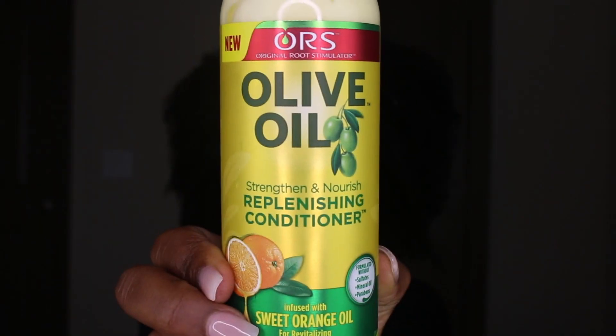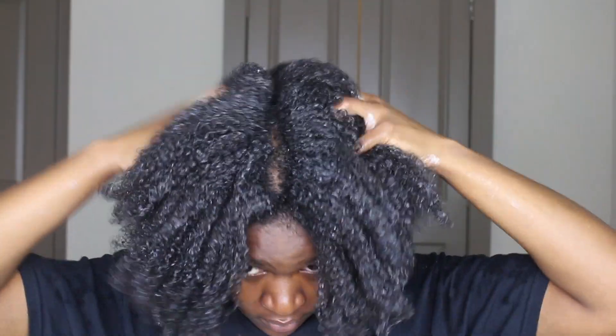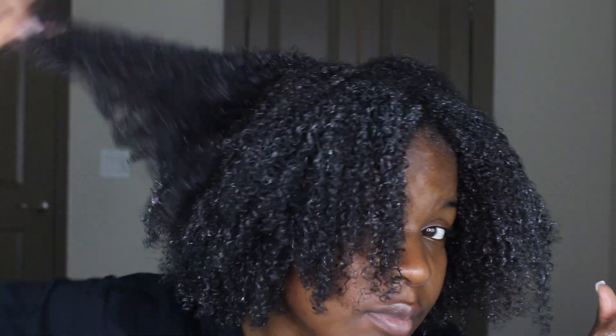After I rinsed out my shampoo, I used the Strength & Nourish Replenishing Conditioner infused with sweet orange oil. The orange oil, you guys, is so therapeutic — it smells super, super good. After adding the conditioner, I applied a plastic cap and left it on for 45 minutes. Afterward, my hair felt soft and moisturized.